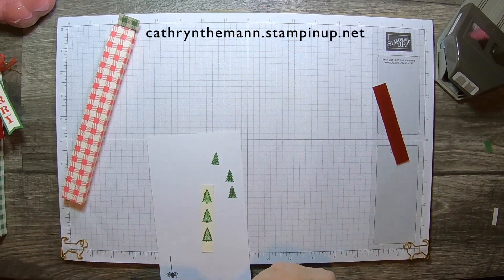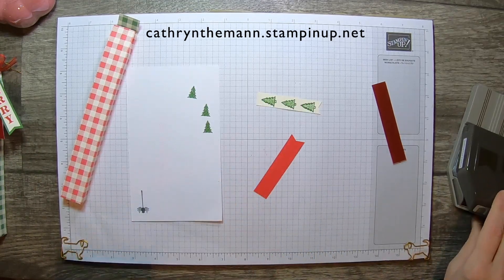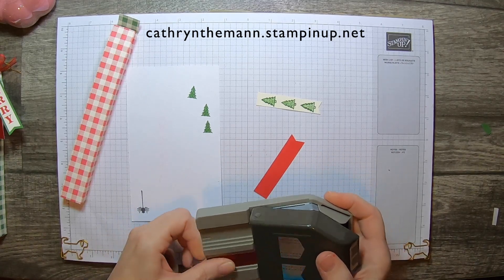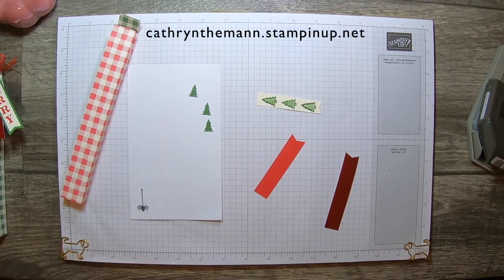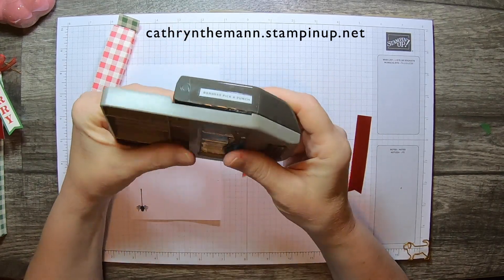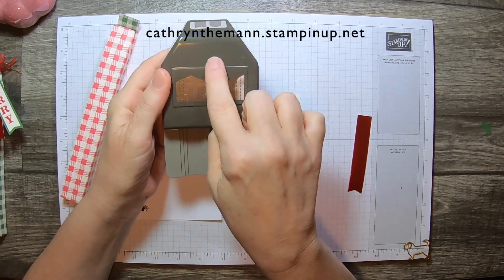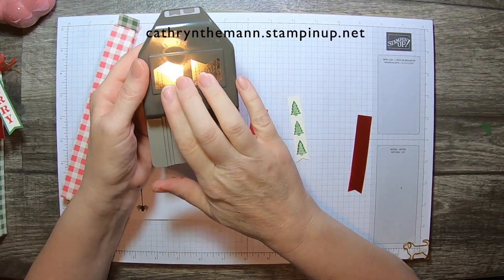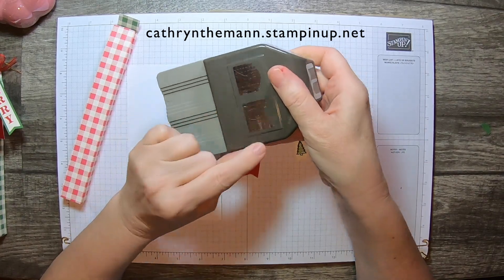Now we need this piece, which is again five eighths by three and an eighth, and we're going to flag the bottom of our red foil paper. I have to say, the Banners Pick-A-Punch has the scallopy kind of edges and the squared-off edges. I get a lot more use out of this one, so if you were torn between which one of those punches to get, the flag one is the better one, in my opinion.